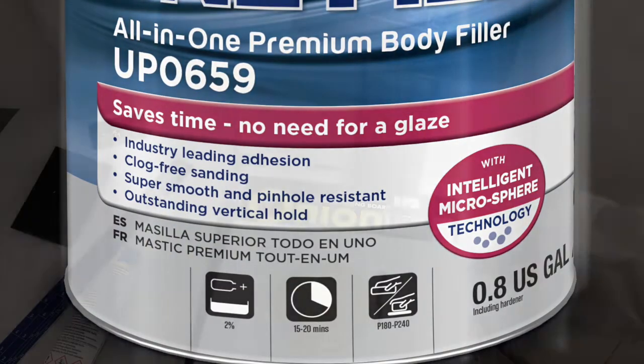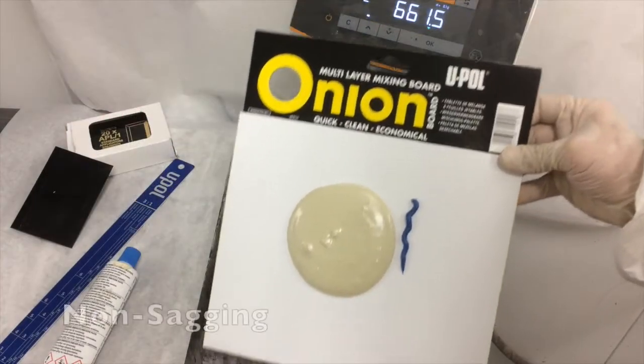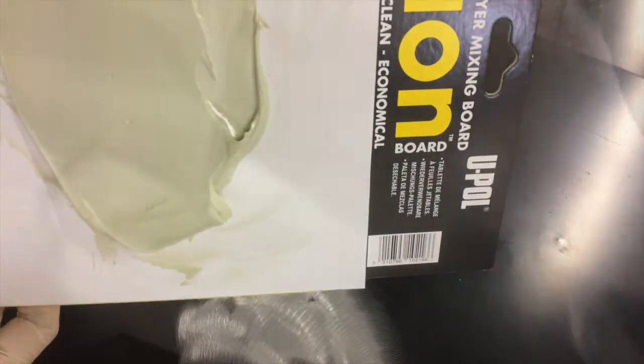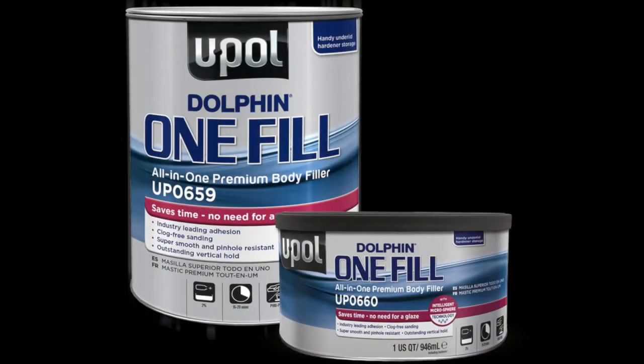Thanks to intelligent microsphere technology, OneFill has excellent vertical hold and sag resistance like a standard filler, while at the same time it's super smooth, virtually pinhole-free, and self-leveling like a glaze. It's two products in one can.